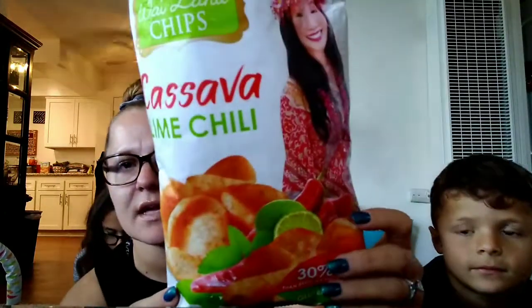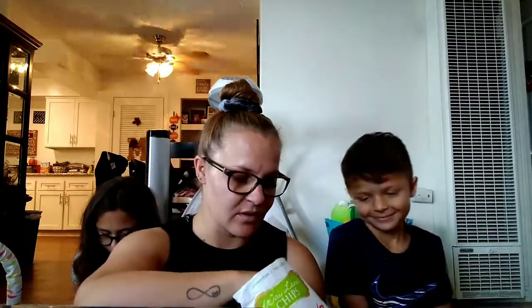The first one is going to be the lime chili flavor. That's what it looks like — they smell good! See what they look like? They're like little puff chips.